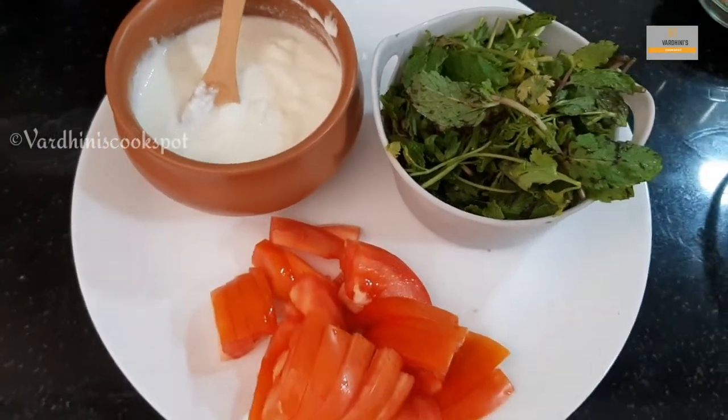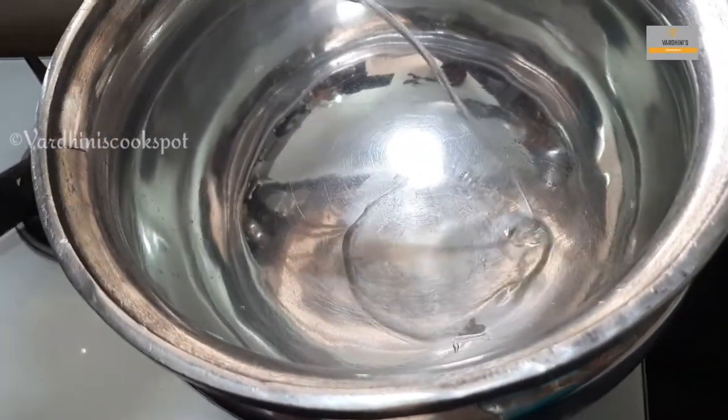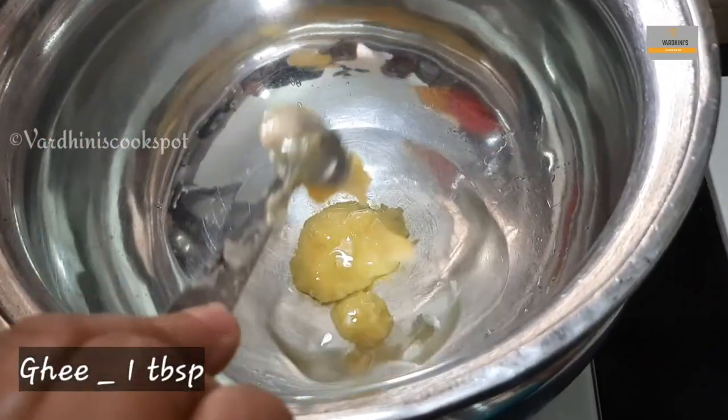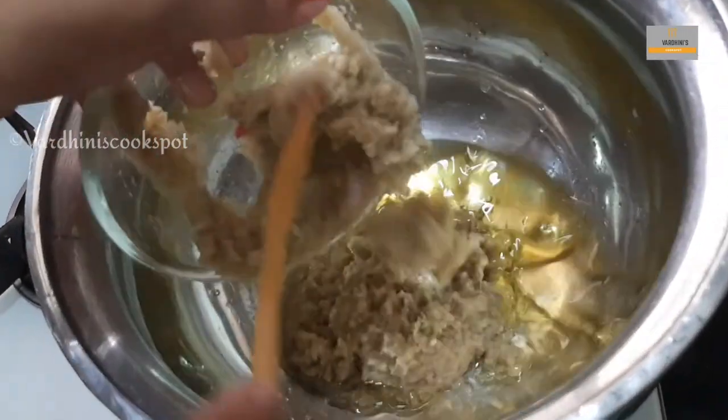We have sliced one tomato and taken coriander leaf, mint leaf, and curd — these are pre-preparations before making mutton biryani. In a pot, heat some oil and ghee, then add in the shallots, green chili, and ginger garlic paste.